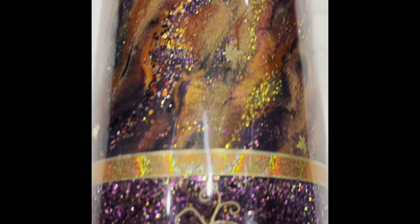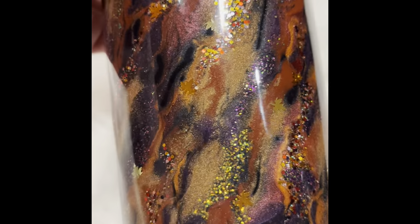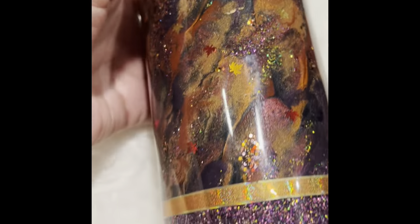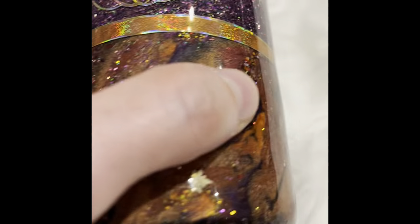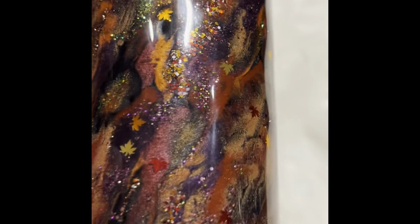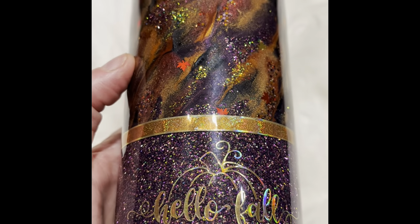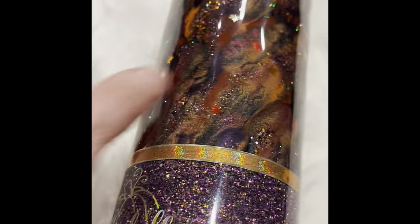This has got to be one of my most favorite cups that I have ever made. I love all the colors, the sparkle, I love everything about this cup. Hello fall! This cup just turned out perfect. I want to show you guys how to make this cup. This is a mica hatching method and you can use a lot of different colors — it doesn't matter if you don't have the same exact colors.